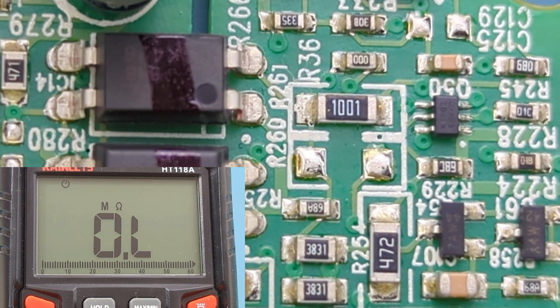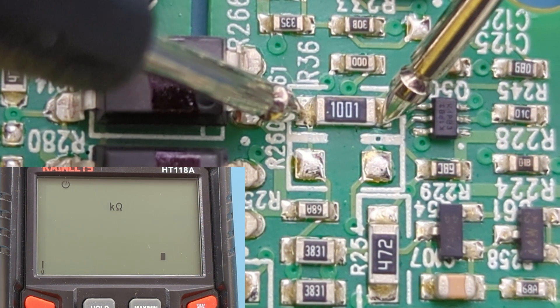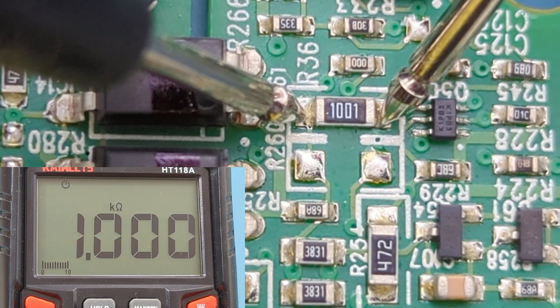The resistor code shows 1001, so we should expect to get around 1,000 ohms. The reading shows around 1,000 ohms, so this resistor is good.